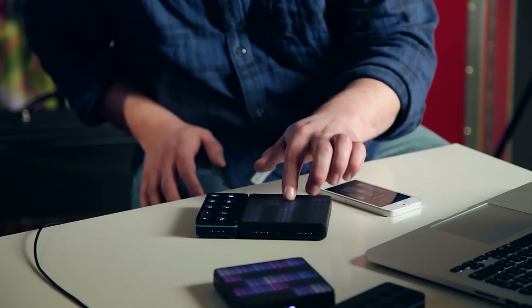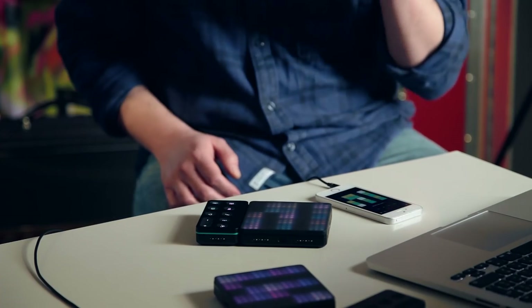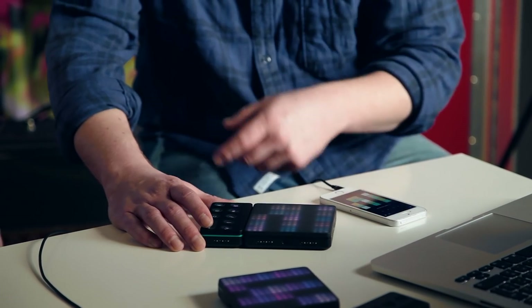You're having to put quite a bit of pressure down on there, but playing with the Noise app with the light pad block is actually quite nice - it's a nice playing surface. You'll see that some squares on this grid are lit up, some aren't - that's because it's showing you a scale.